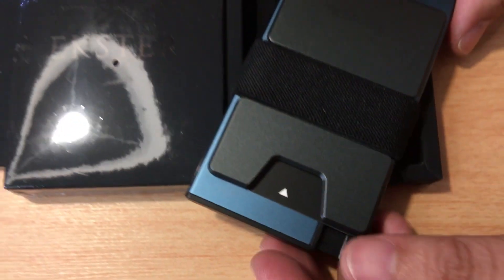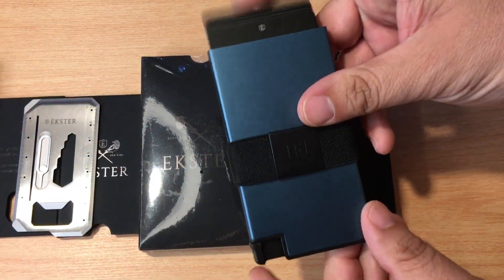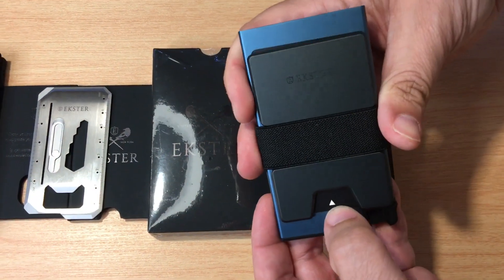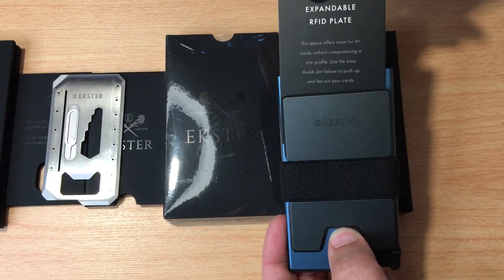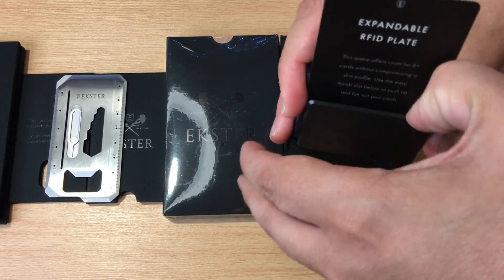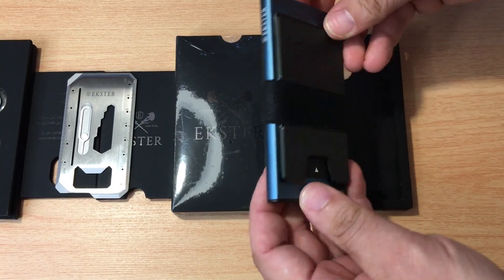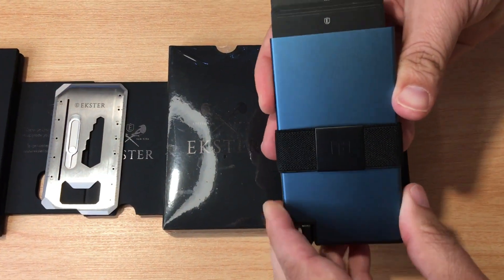Today we're looking at the Extra Wallet. This is the aluminum wallet. There's a button down here that you press, and up to six cards come out of there. And then this thumb piece right here can handle up to six additional cards. It's an expandable RFID plate right here, so you put your finger in like that, you can put up to six more cards in there, and or a tracker as well. So you get up to 12 plus cards in this Pacific Blue aluminum card holder.